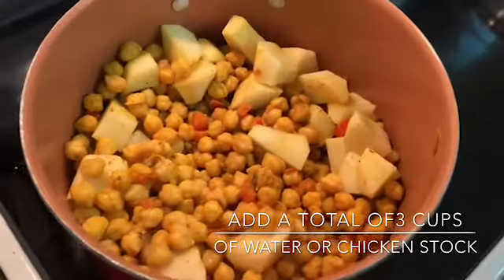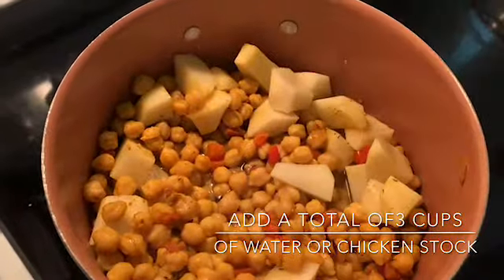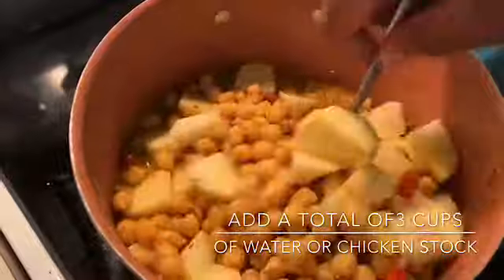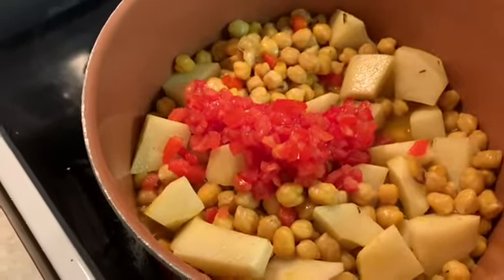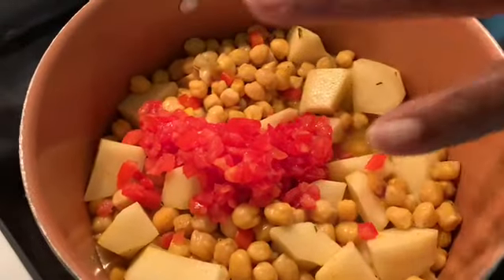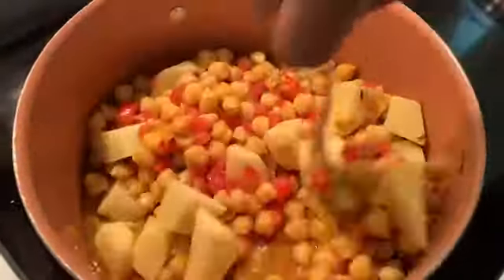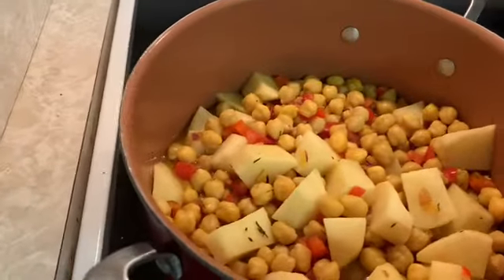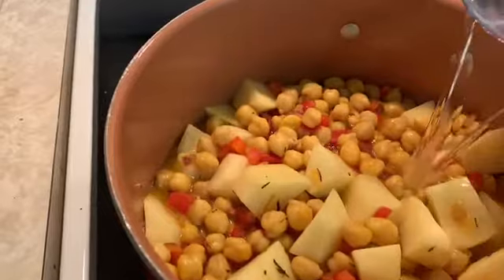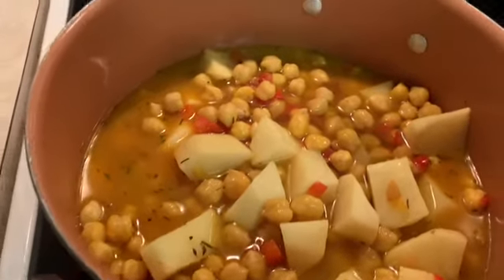Then you're going to add three cups of water — if you want more you can add more. Add the tomatoes as well. It should look just like this.